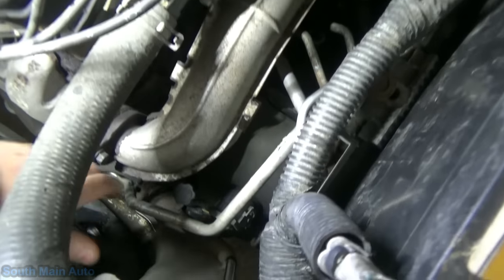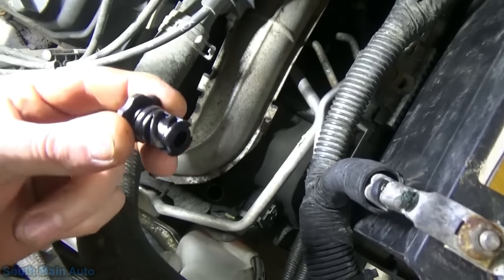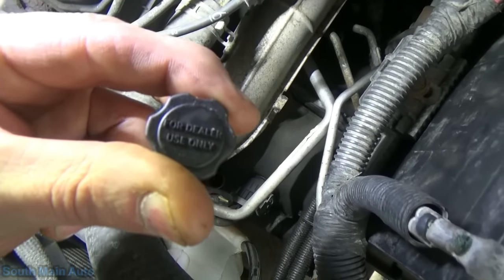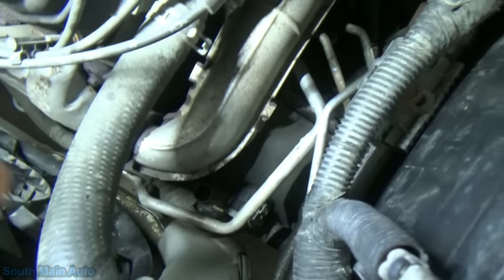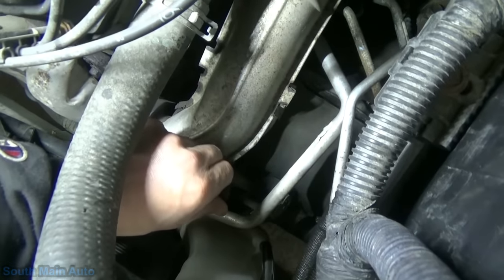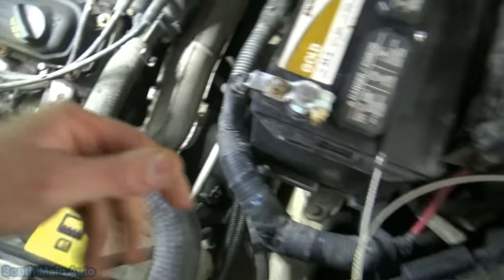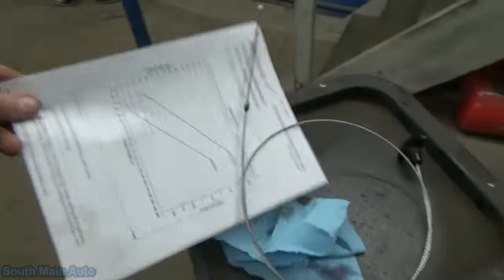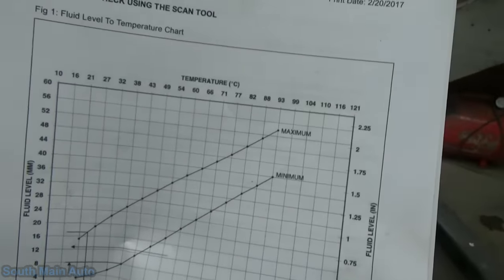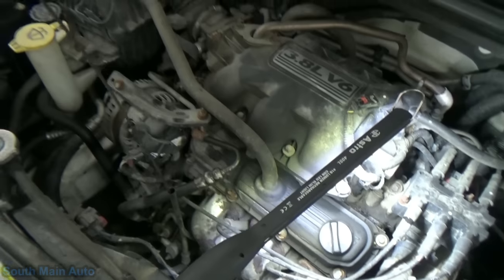In case you're not familiar, this is where the dipstick used to be back in the olden days. Now we've just got a plug that says 'for dealer use only.' They make you go back to the man. But we're not going to. This baby has a dipstick built in. Time to modify.